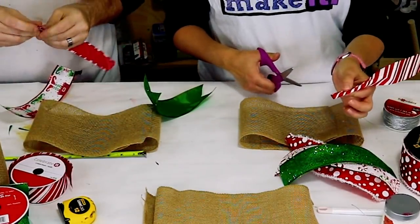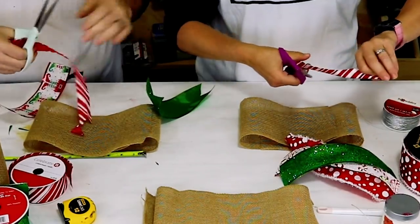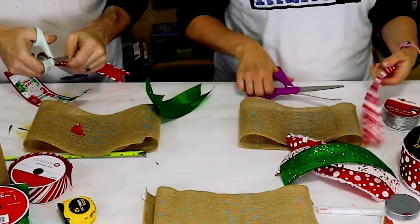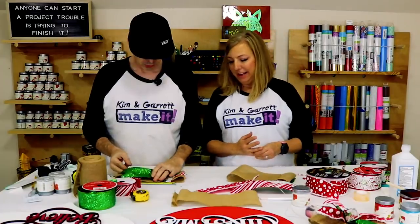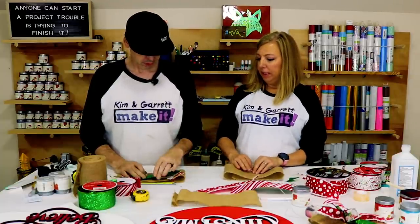To fishtail the ends, fold it in half and cut from the bottom to the top at an angle. Fold it in half, cut from the bottom to the top at an angle. Now flip it over so the solid piece is visible — set those aside for just a moment.